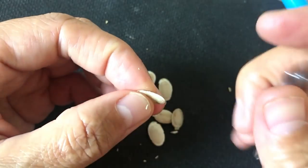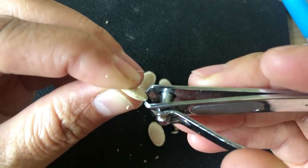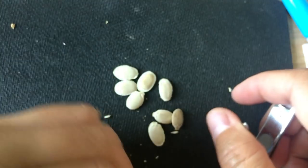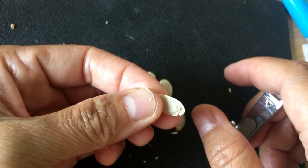This is white seeded smooth loofah. Water is difficult to penetrate through the coat. Use a nail clipper to clip an opening at the end or middle of the seed coat. This will help water to get in and make germination start.